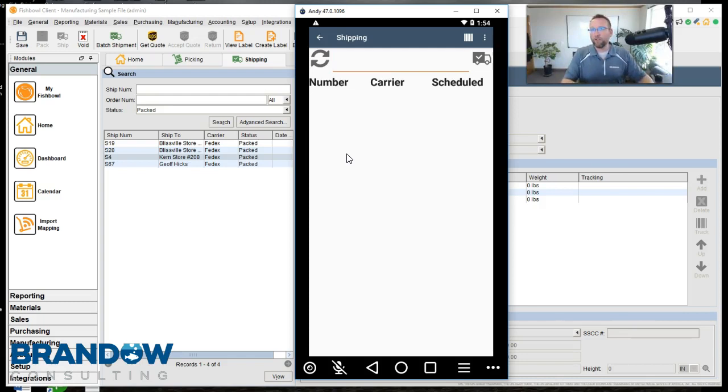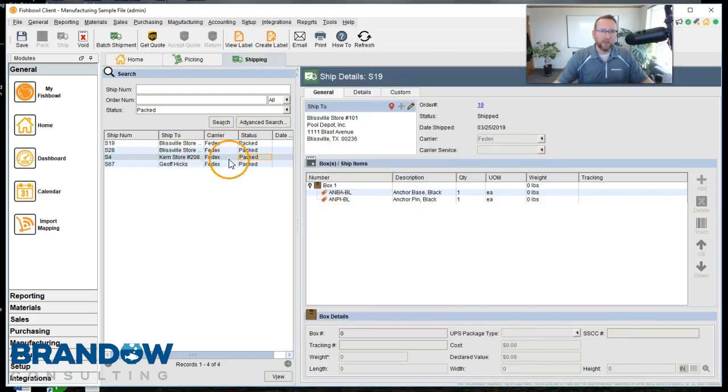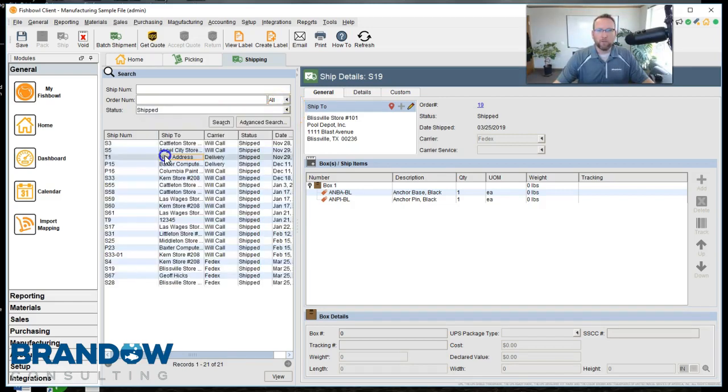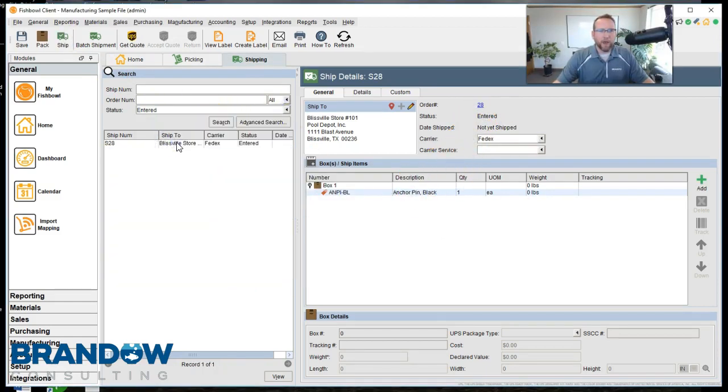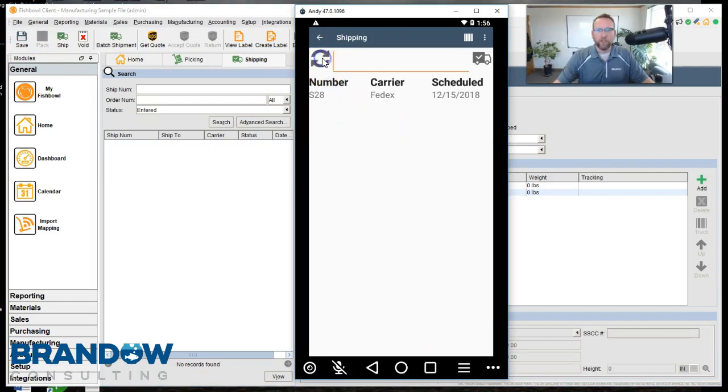Now those orders are shipped. If we refresh this list by clicking Search, you'll see that this list has been shipped and now they show up in the shipping area. If you made a mistake, you can go back and click Void. That will change the status and then you'll just need to pack it once more to put it back to the status it was in.